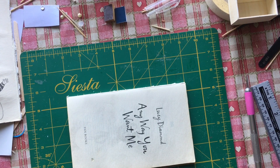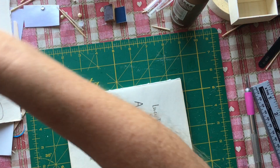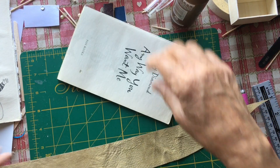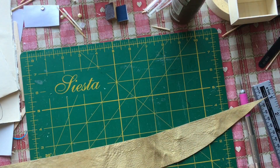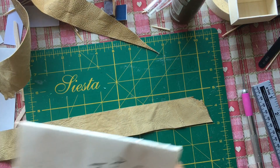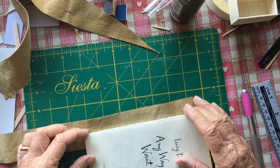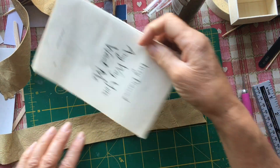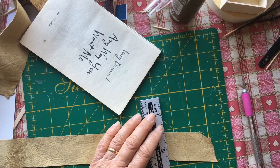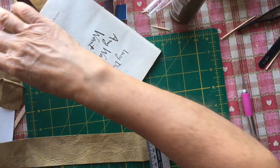Unfortunately I lost the beginning footage and also the audio. What I'm doing here is making some books using Lisa's tutorial — Miniature Things by Lisa. It's a fabulous tutorial. I've got some leather and an old book that was missing its cover. The link will be in the description box below — it's a great little tutorial and I'm really pleased with how my books turned out.